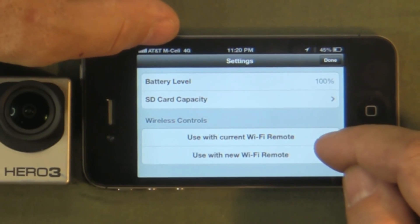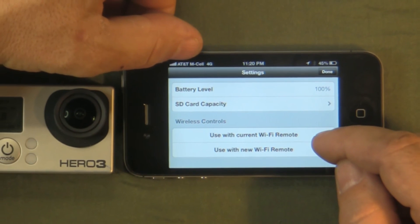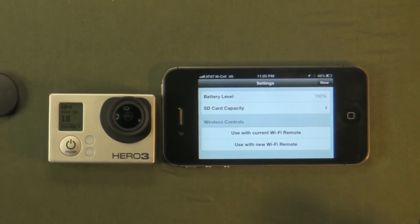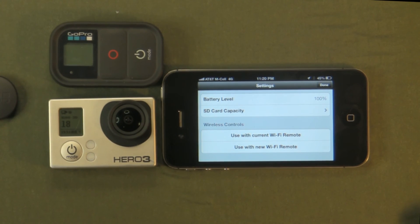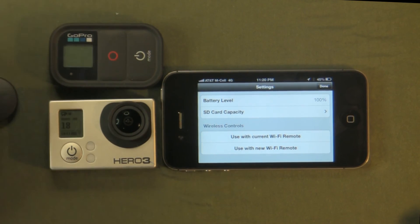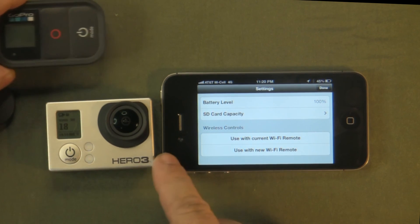This also lets you set up your Wi-Fi remote. If you have a Wi-Fi remote, you can set up and add Wi-Fi remotes that will work with your Hero3.